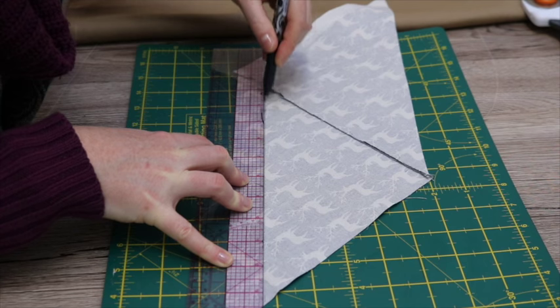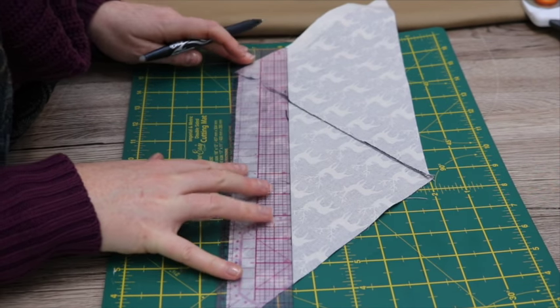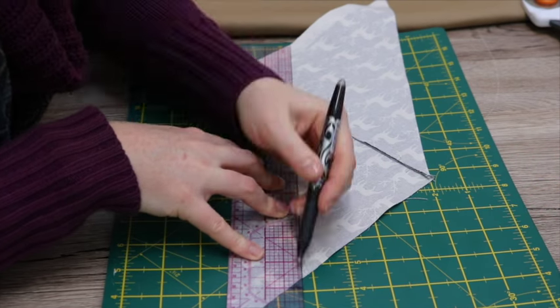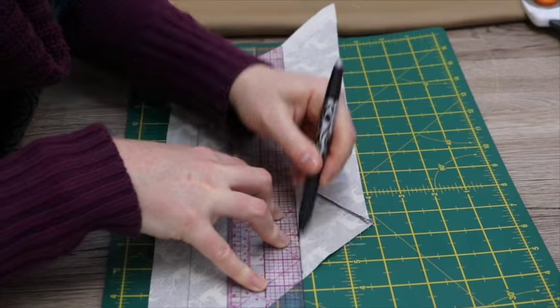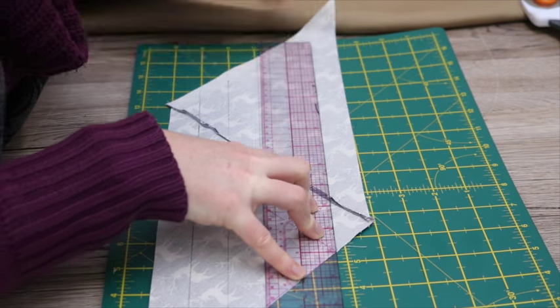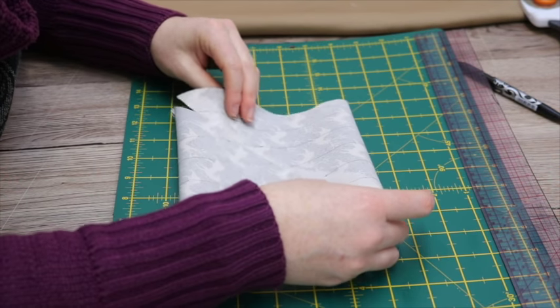If you turn that onto its back, you can then mark one-inch-wide lines up the long axis of your parallelogram — don't do it the other way, it doesn't work. This is to make half-inch bias binding, incidentally. If you want to make wider bias binding, then you want to make sure you do wider lines — if you want an inch, I would suggest you do two-inch or inch-and-a-half-wide ones.